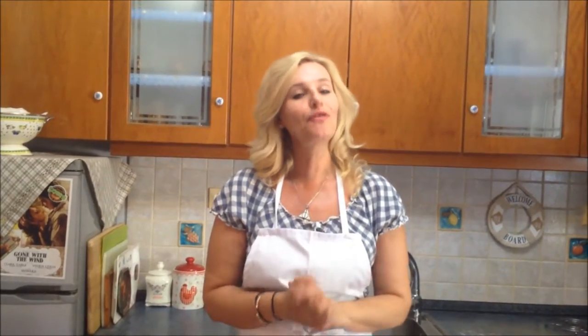Hi everybody, I'm Katie. Welcome back to my kitchen. Today's recipe calls for indulging again, and this recipe was highly requested from my niece — my 12-year-old niece who loves Harry Potter.